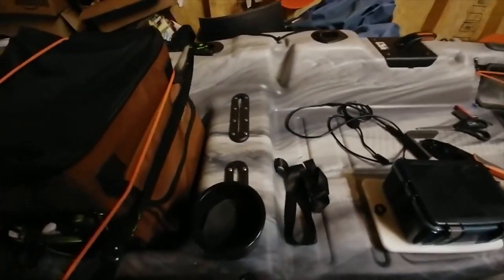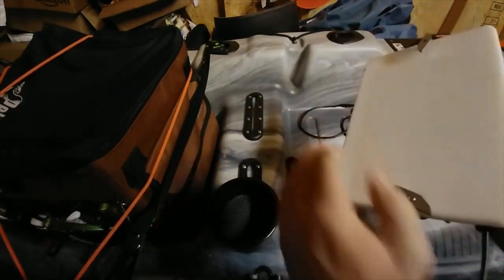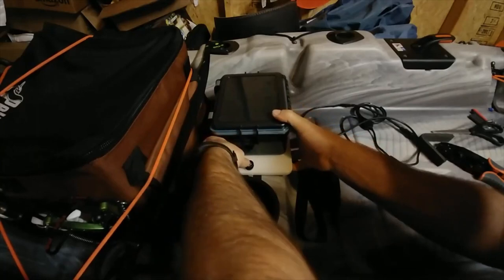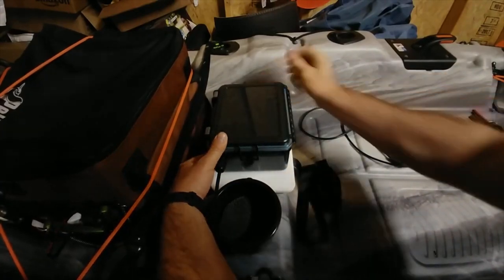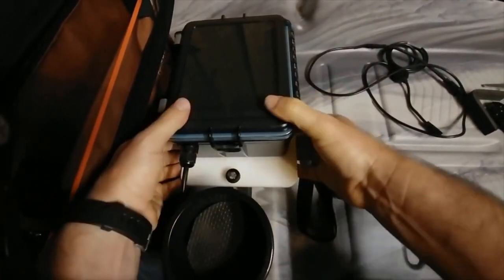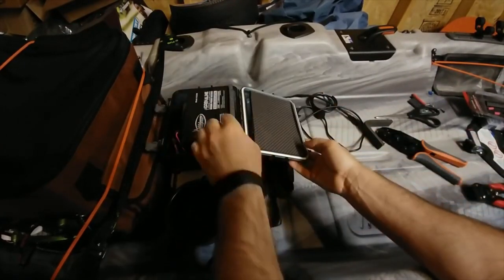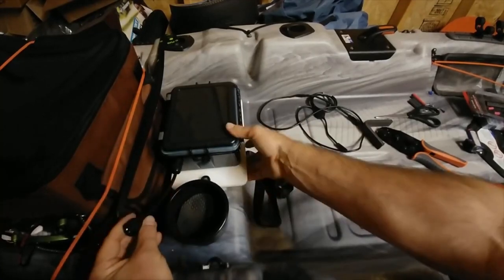So we've got the Rail Blaza starport track mount kit, and that is going to go into the Scotty track. Twist these down and now it's pretty much attached — it's pretty stationary and certainly not going anywhere. I used foam padding to go in here to keep the battery from shifting around. And there we go — there's our battery box.